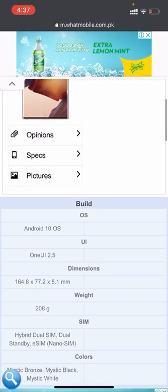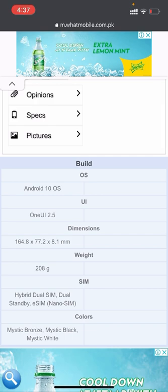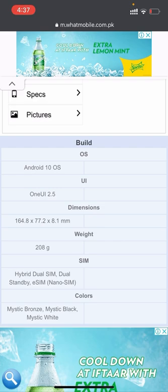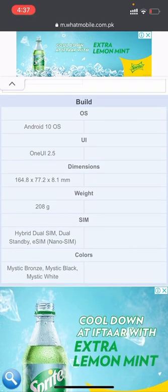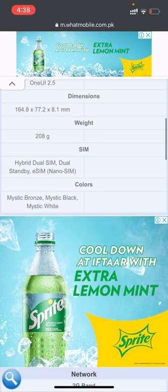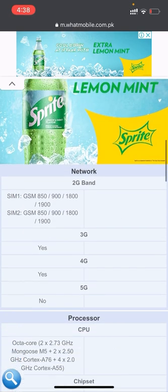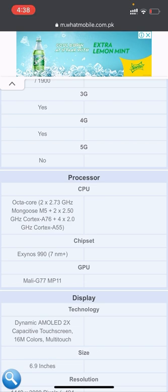The build is Android 10 OS and the user interface is One UI 2.5. The dimensions are 168.8 x 77.2 x 8.1 millimeters and the weight is 208 grams. It contains a hybrid dual SIM with eSIM and nano SIM. Colors are Mystic Bronze, Mystic Black, and Mystic White. It supports 2G to 5G network. The CPU is octa-core Cortex.